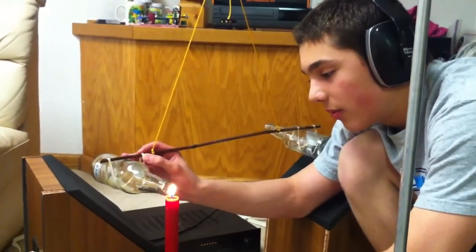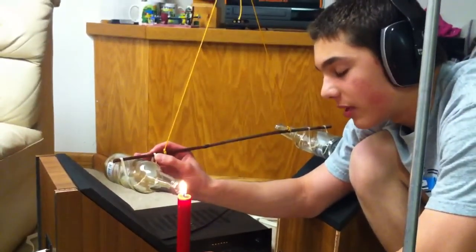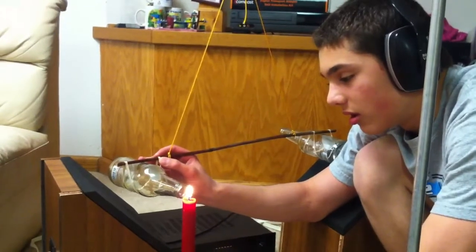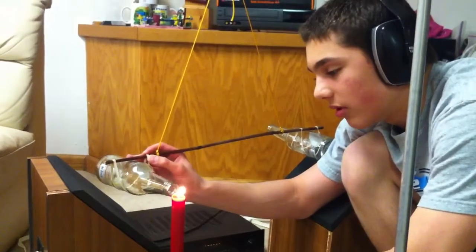The force is coming out of the bottle, pushing the flame. And now we're past the natural frequency and nothing's happening. And back at 200, the candle moves.